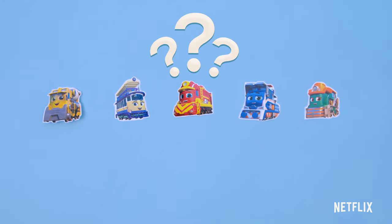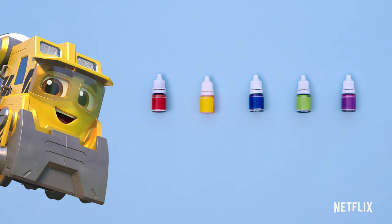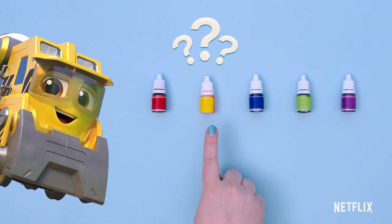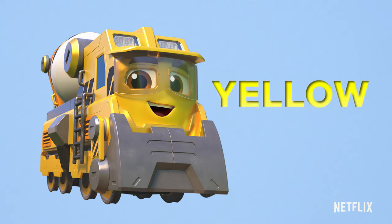Which character has a yellow body? Build it Brock! You got it! Which bottle is yellow? Yes, you got it — yellow! Just like Build it Brock.